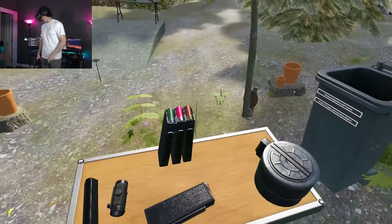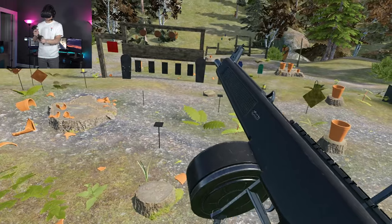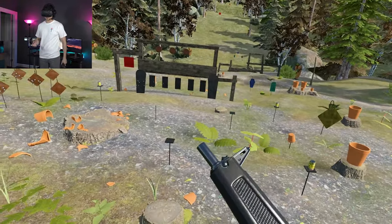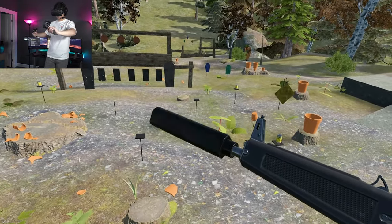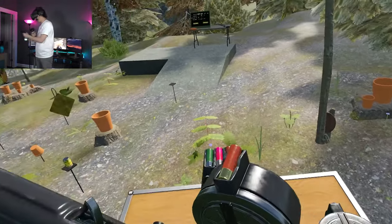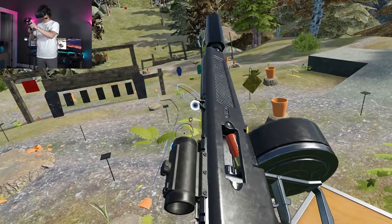It looks huge, but 12-gauge rounds are gigantic. If we need to do some more damage, we can switch over to the drum magazine — it's actually just 20 rounds. A gigantic drum magazine, but because it's a gigantic round, that shell doesn't have incredible capacity. Let's throw on some goodies — I'm going to throw on a suppressor. Obviously this isn't threaded for this, and you can see it gets quite bigger to accommodate the large caliber. The sights disappear with this on, so we're going to have to get really in close to the gun.